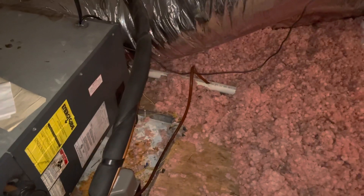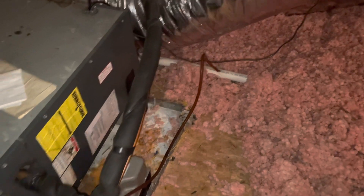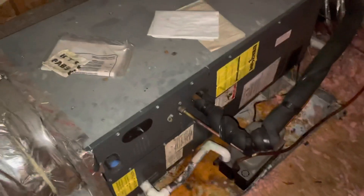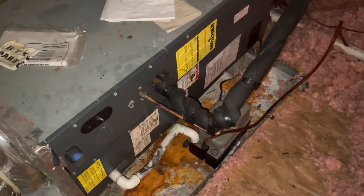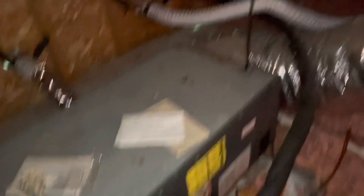If we can, let's try to just run a drain outside. I don't like condensate pumps being in attics — they're prone to freezing. There is a breaker box currently, so we're good there.